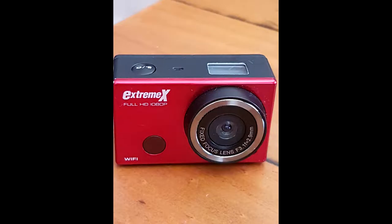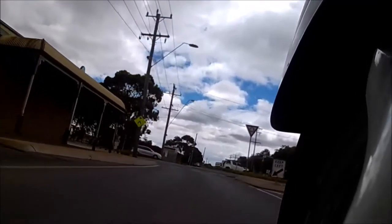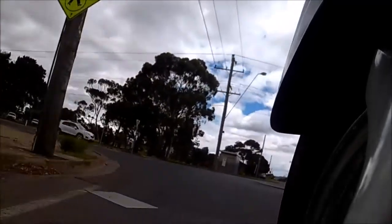To start with, I'm using an Extreme X camera. The next thing to decide was where to mount that camera. There were a couple of options. Where I live, it's illegal to have a camera on the side of your helmet, so that wasn't an option.